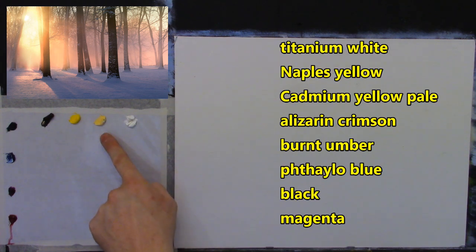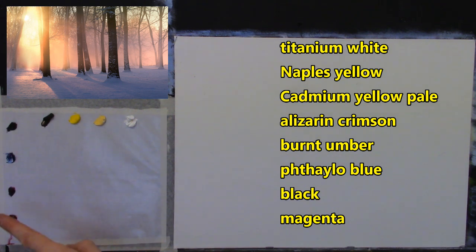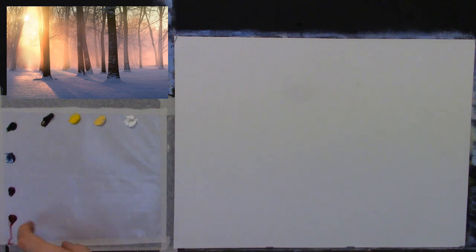Let me tell you my colors: I have titanium white, Naples yellow, cadmium yellow pale, a little burnt umber, some black, some phthalo blue, a little magenta — just a little — and some alizarin crimson. Those are the colors; I think that's all we need.